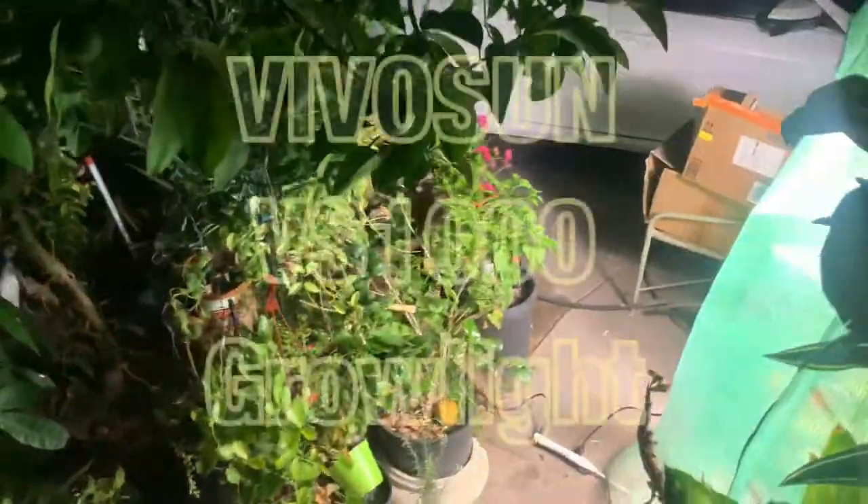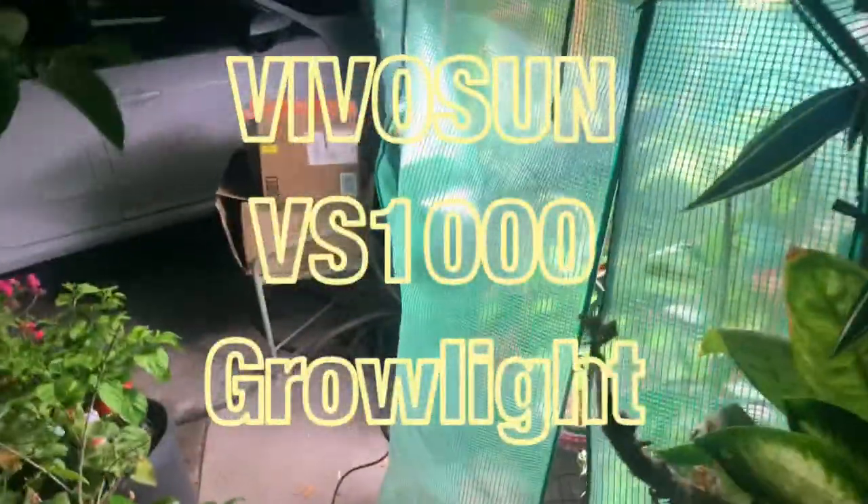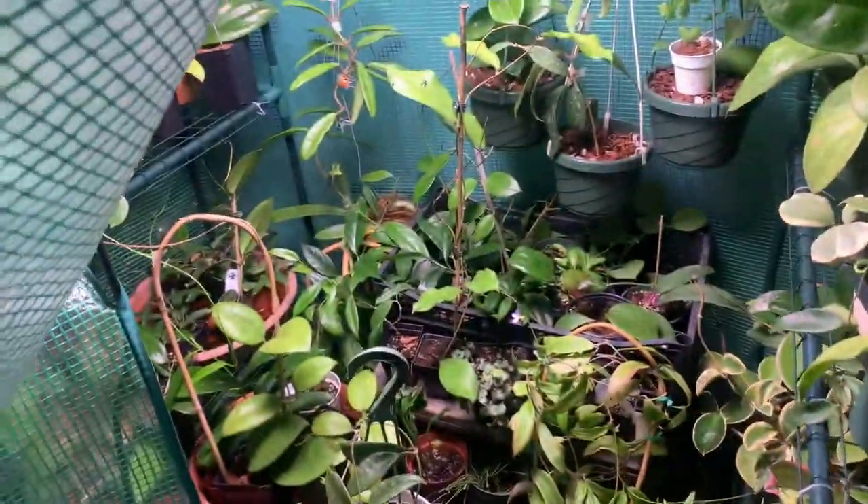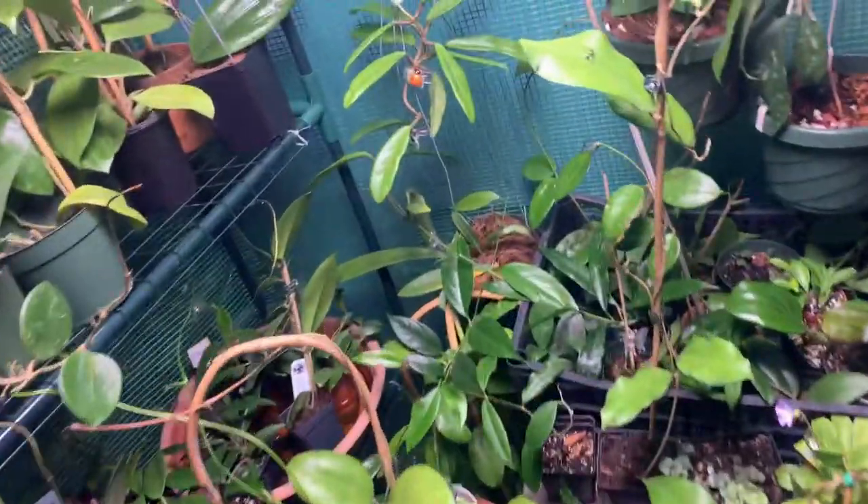Just look at how bright this light is — it's crazy, so bright!